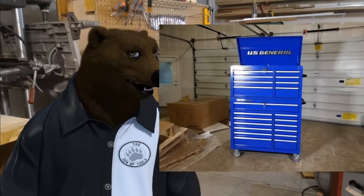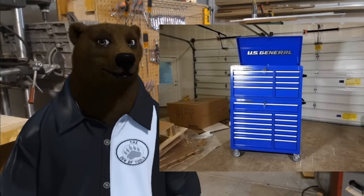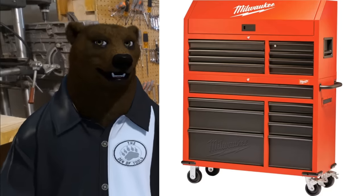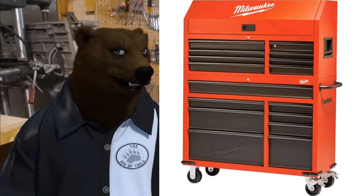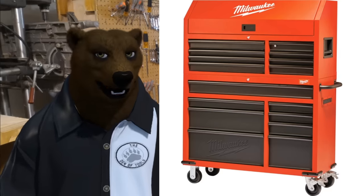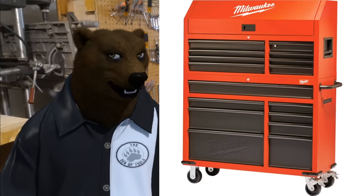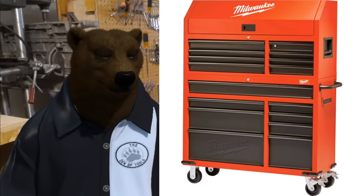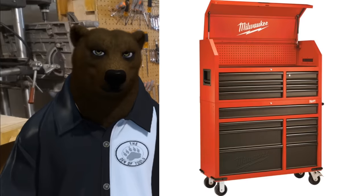That's our contender from Harbor Freight. Next we go over to Home Depot and check out their new Milwaukee boxes. We've got a 46-inch, 16-drawer steel tool chest rolling cabinet set in textured red and black matte — look at that, it's pretty.